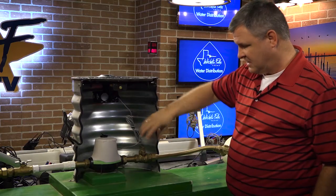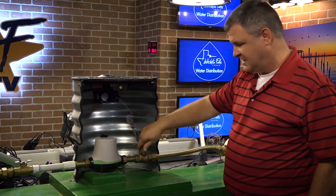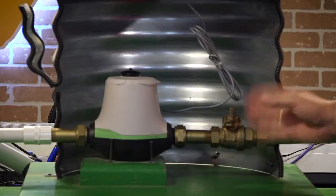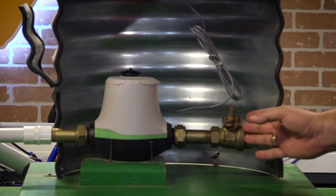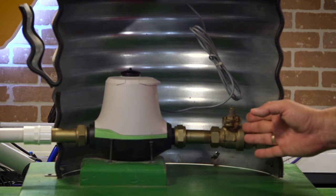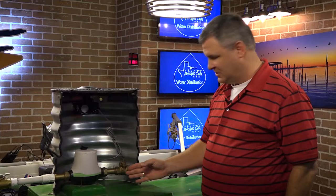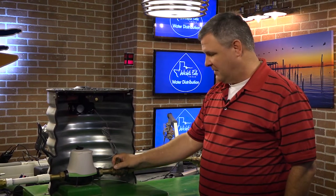You don't want to constantly crank on it. If you do, you're going to turn past it, you're going to shear it, and it's going to stay in the closed position. So when you go to turn your water back on, you're not going to be able to. You're going to have to have us come out and we'll have to replace this. The charge to replace this is several hundred dollars to get it back online.